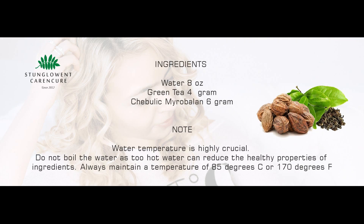Ingredients: Water — 8 ounces. Green tea — 4 grams. Chebulic Myrobalan — 6 grams. Water temperature is highly crucial.